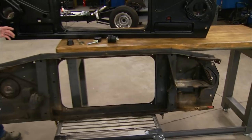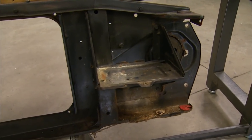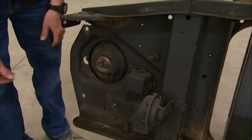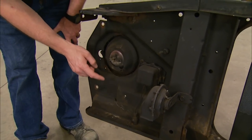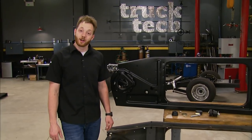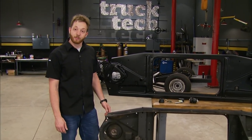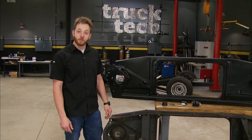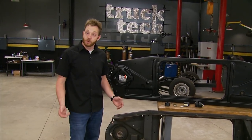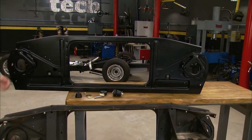Our old core support has seen better days — it's heavily rusted underneath the battery tray, the hardware is gone, and somebody cut off the headlight mounts and welded the buckets directly to the core support. In its current state it's really not going to work for us. We could have taken the time, made the repairs, and painted it, but it's just not worth the effort, especially when you can buy a brand new core support for $190 from LMC Truck.